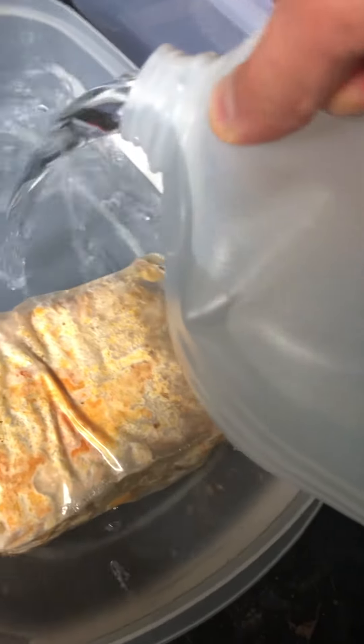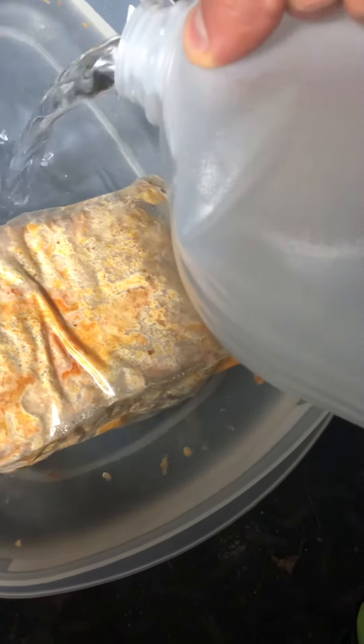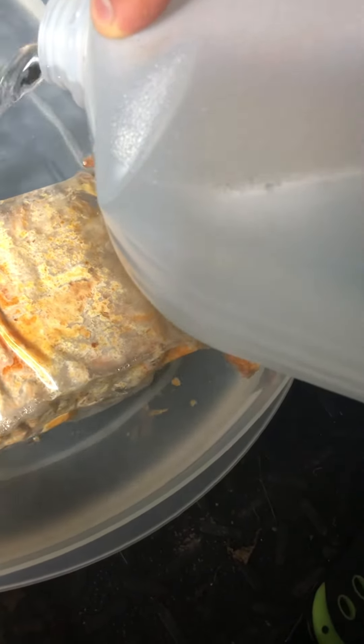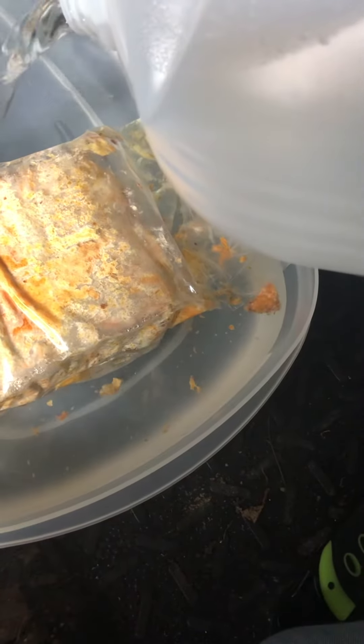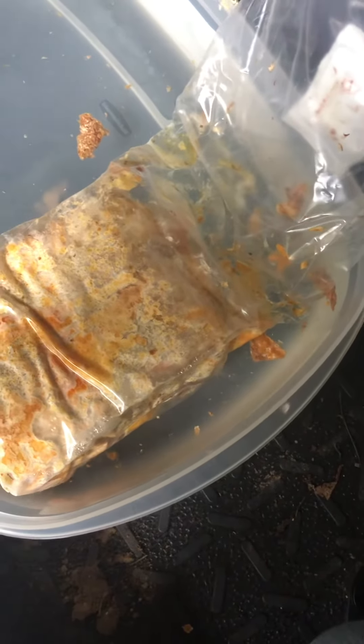Once you get that complete, place it — I'm about to do so — and pour the water in. That looks like it could be enough, so now I'm just gonna let it sit overnight.